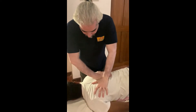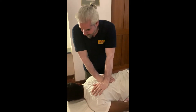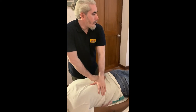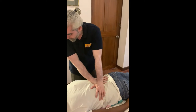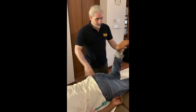Breathe. Breathe out. Okay. Breathe. Breathe out. Nice. Breathe. Breathe out. Okay. Comfortable? Yeah. Very good. Relax. Nice.